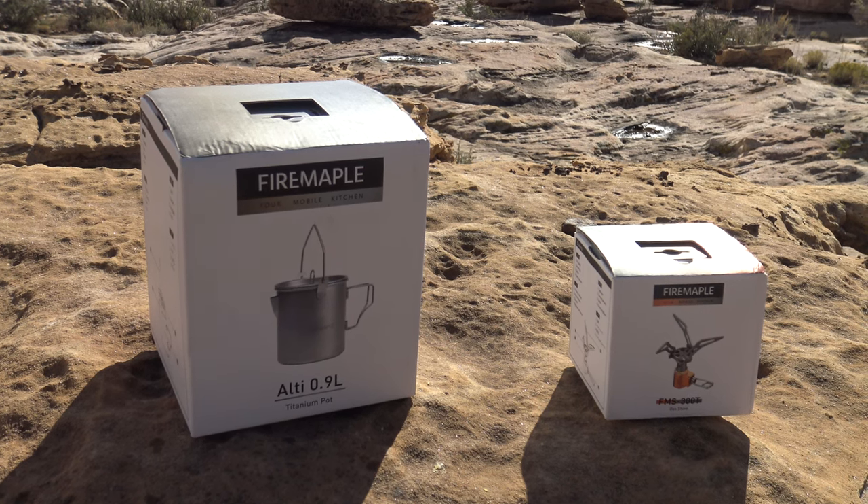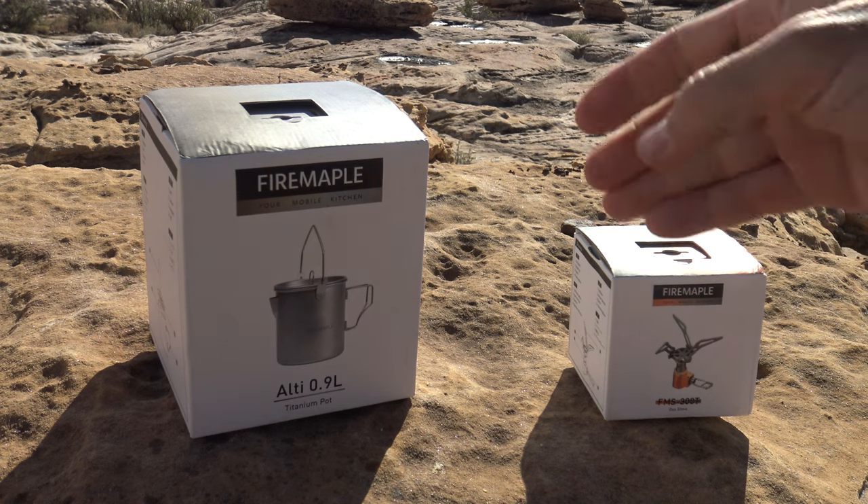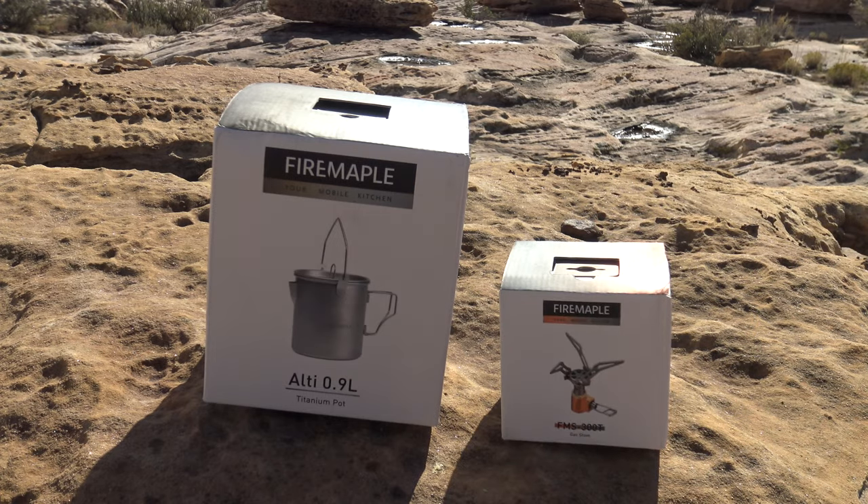Well hello, good afternoon everybody, welcome back — Jujitsu 2000 here. Today I'm back and in this video we have an ultra light kit, a titanium kit from Fire Maple. I want to say thank you to Fire Maple for sending these products out for review.